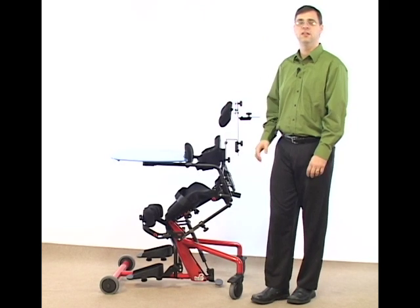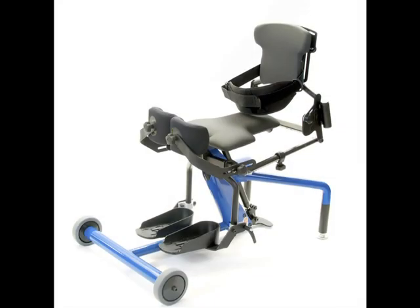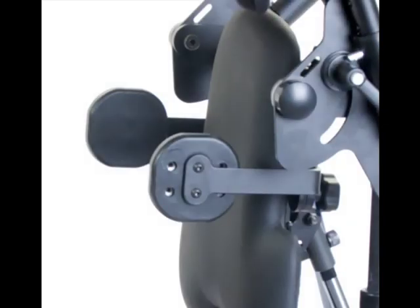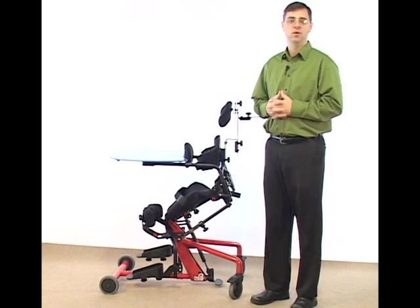We've just been looking at the comfy seat system on the Easy Stand Bantam. If you received an Easy Stand with standard seating configuration or planar seating configuration, there are some additional options including hip supports or lateral supports, and those adjustments adjust in depth and width.